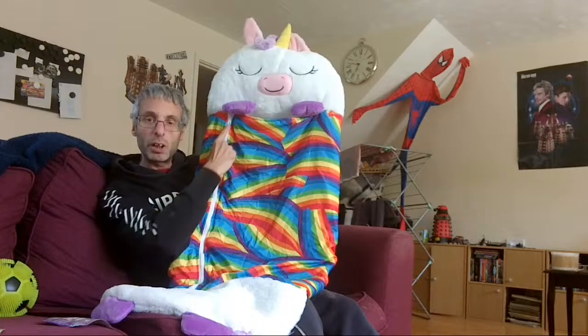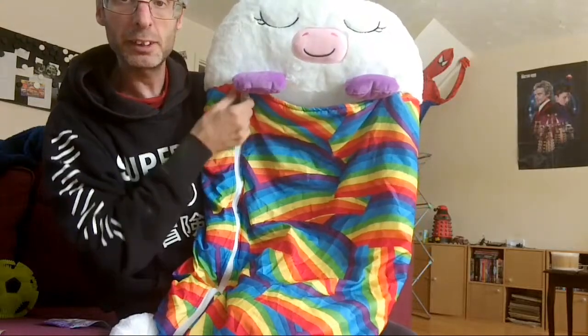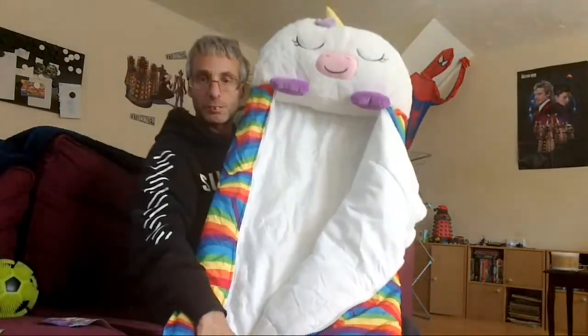Here is a white zip — you can see it just here. You just undo it and it opens fully. This is brand new when I got it.